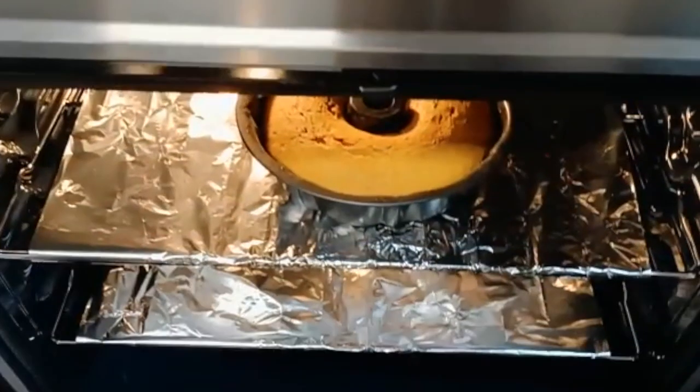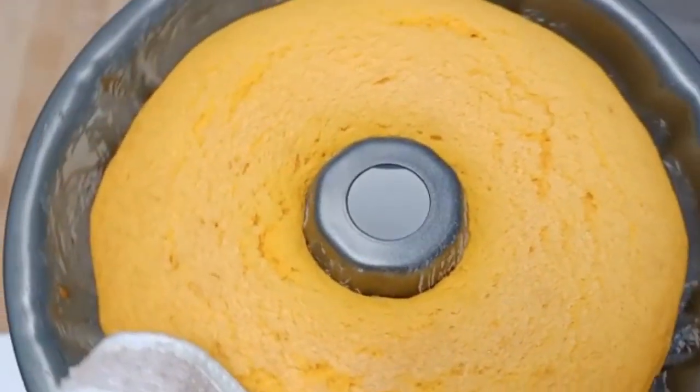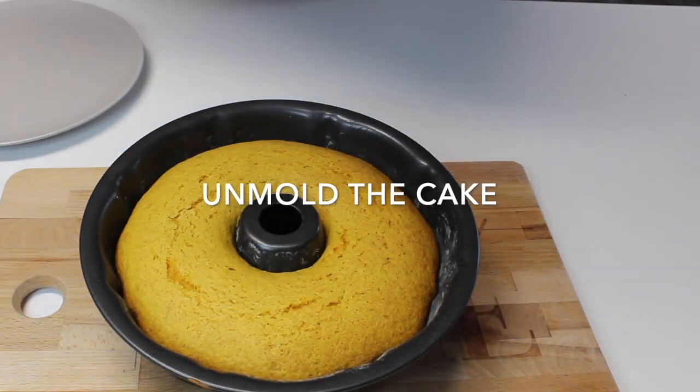Nothing better than a great homemade cake. This carrot cake is just delicious with the chocolate topping — amazing. I can't describe this cake. So guys, let's unmold the cake.